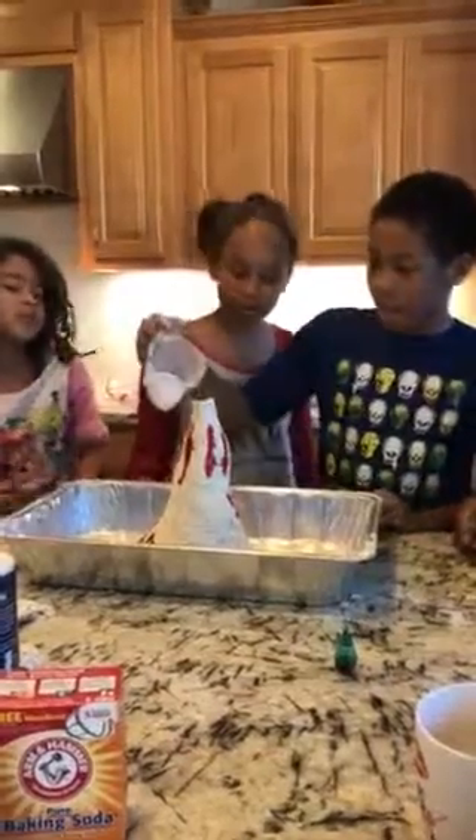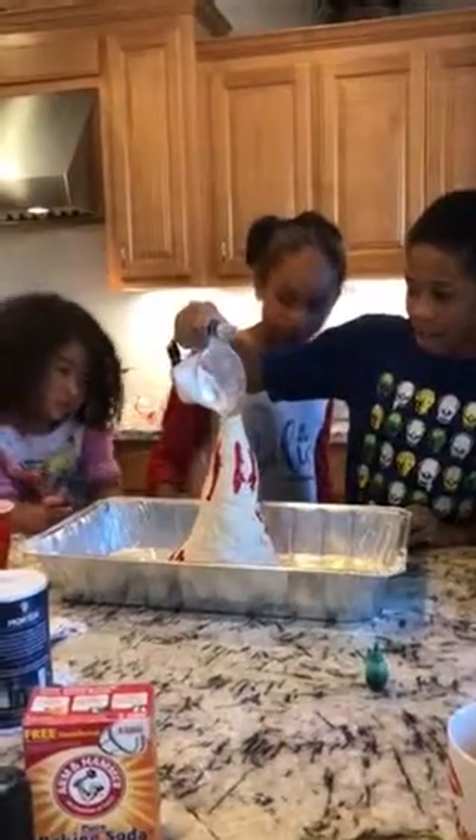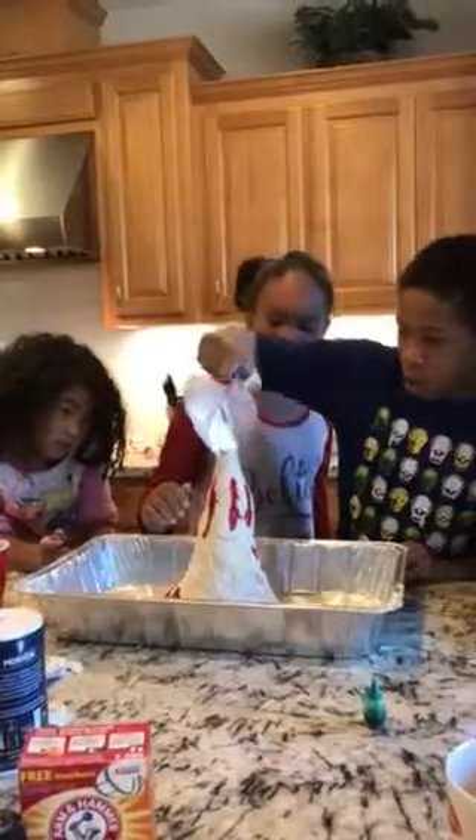That's good, Bear. Do it good, Malik. Make it all go in at the same time. Go, go.